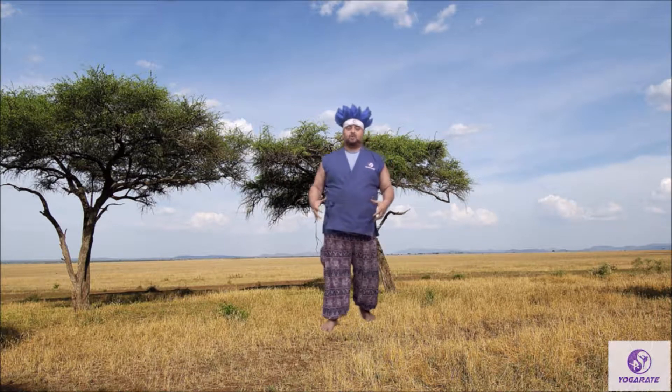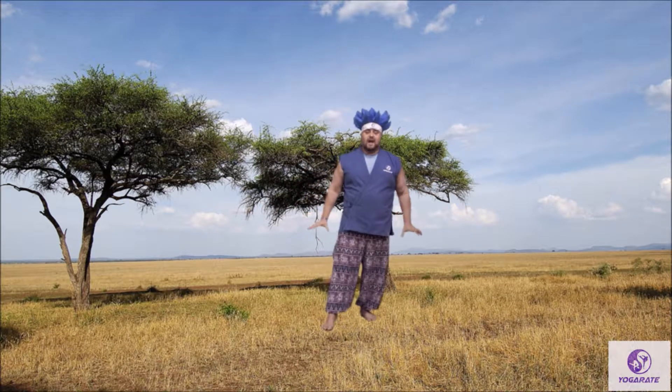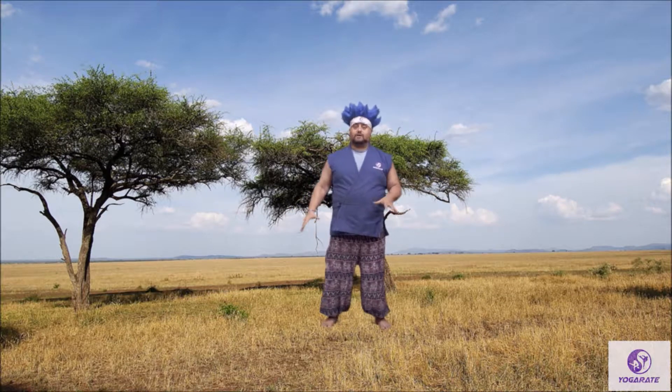We're going to warm up our bodies by doing animal parade. You're going to get to become all different kinds of animals so that you can play around and have fun. So who wants to raise their hand and pick an animal for us?